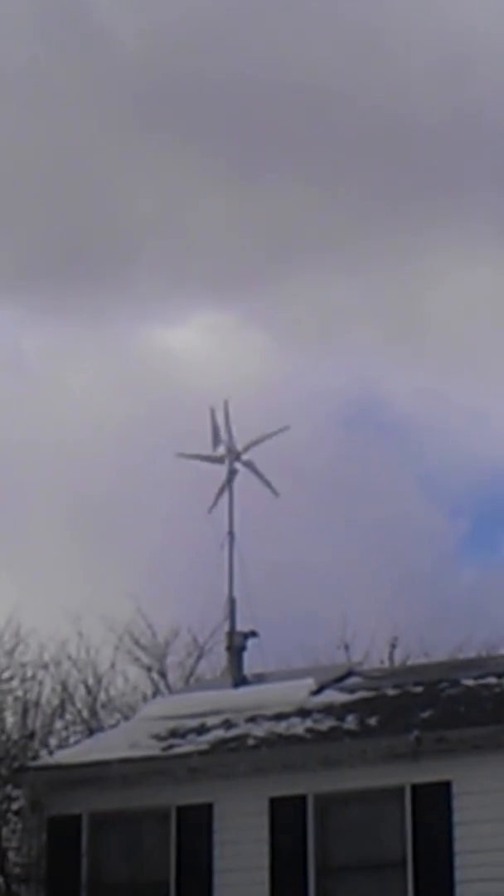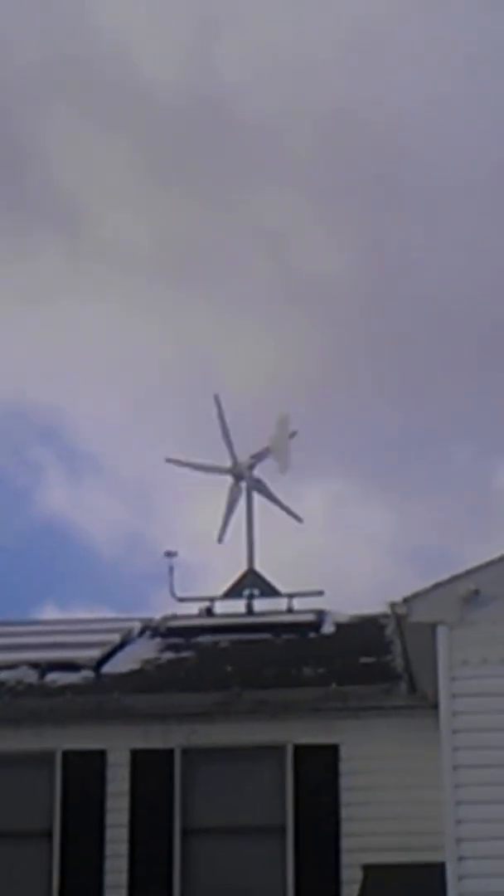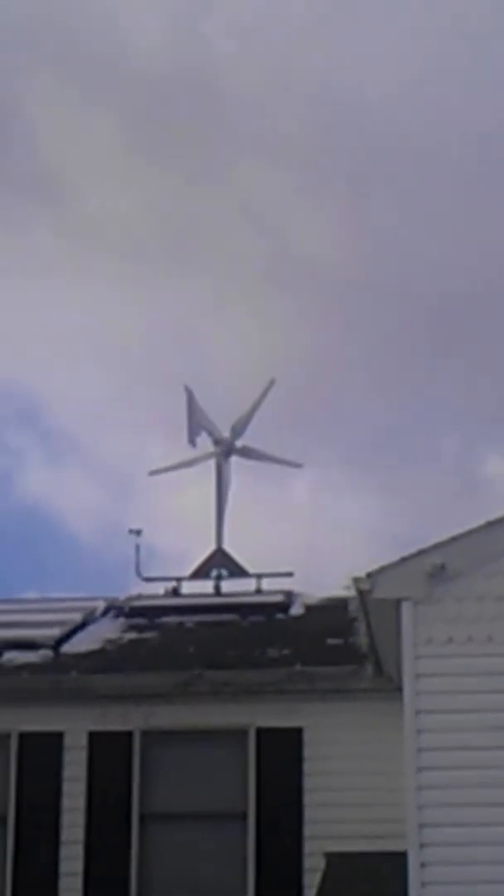And over there is the HY600. They're all moving pretty good. I'll let you hear the sound of them.